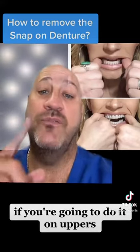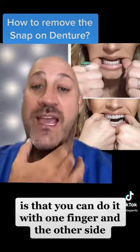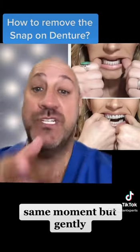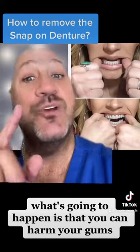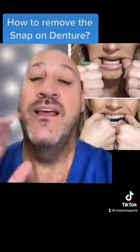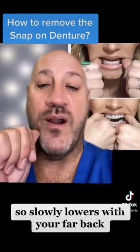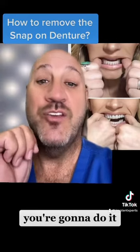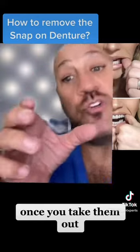For uppers, you can do it with one finger on each side at the same moment, but gently. Remember that you need to do it gently because if you don't, you can harm your gums, and we don't want that. For lowers, use your far back fingers on the far back. For uppers, you're going to use these fingers to pop them out.